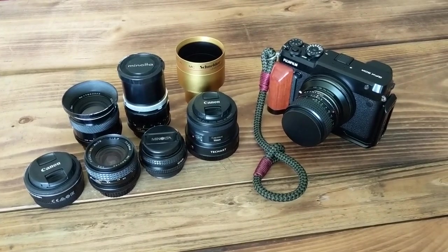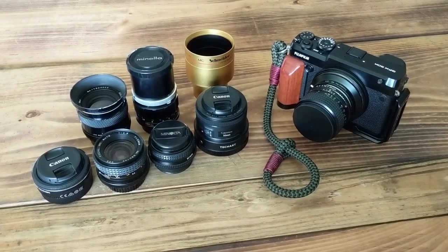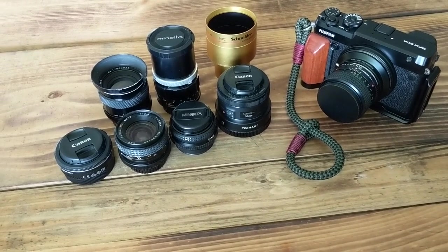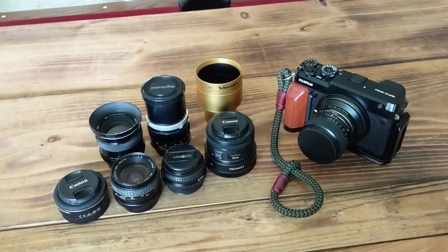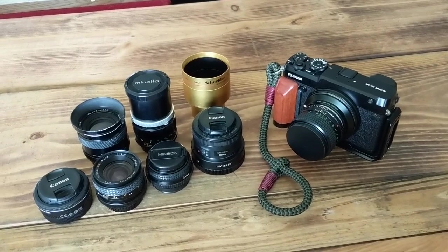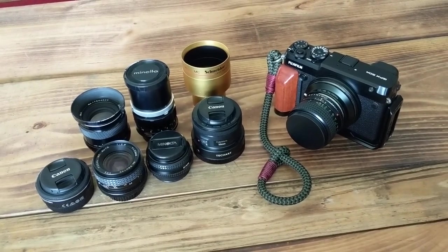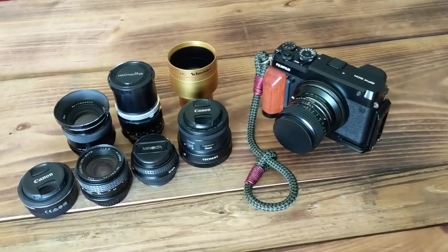Hey everybody, just wanted to do a video about my GFX 50r and some of the lenses that I've adapted to it. I haven't seen many videos online that talk about this. I want to give a shout out to Jonas Rask — he's got a very good blog about Fuji cameras, he's a Fuji X ambassador. This is not a paid or sponsored video; I bought all this with my own money, so I'm giving you an unbiased perspective.